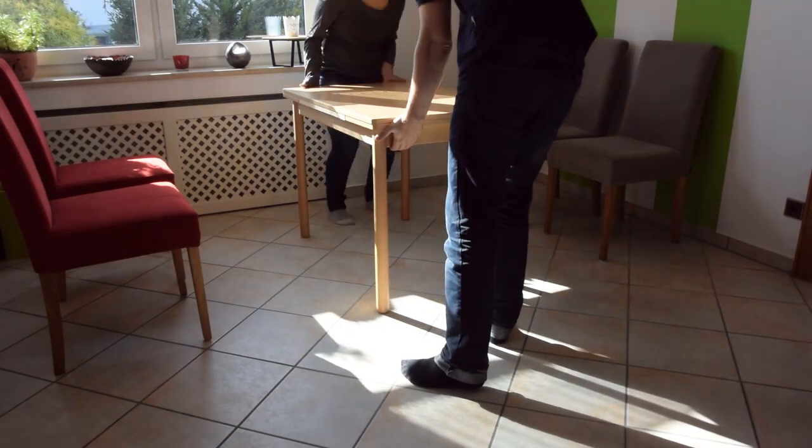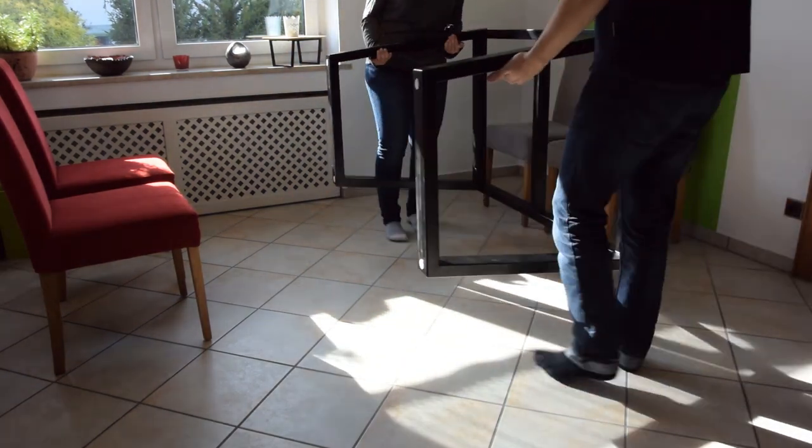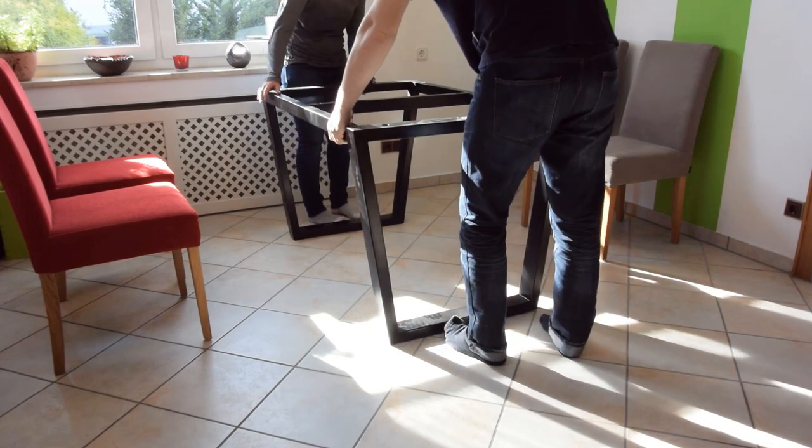In the end I didn't bolt the tabletop down at all — it just sits there, more or less securely. If it should start to warp I will bolt it down eventually.